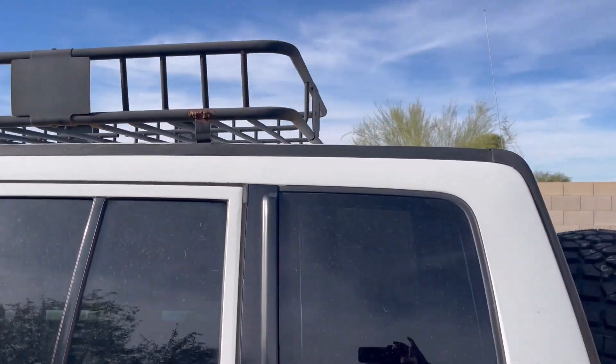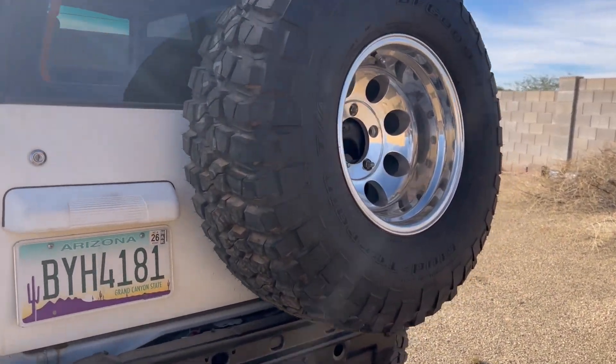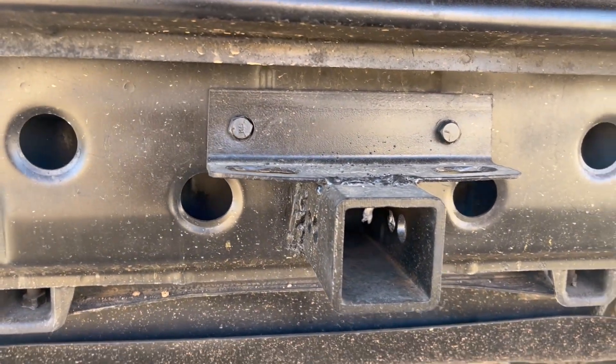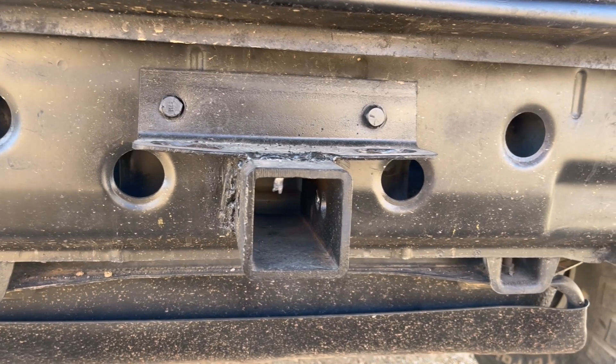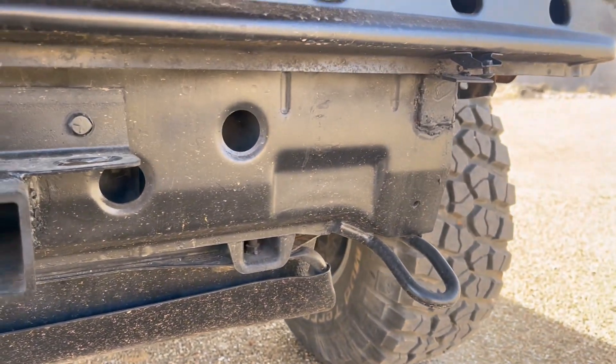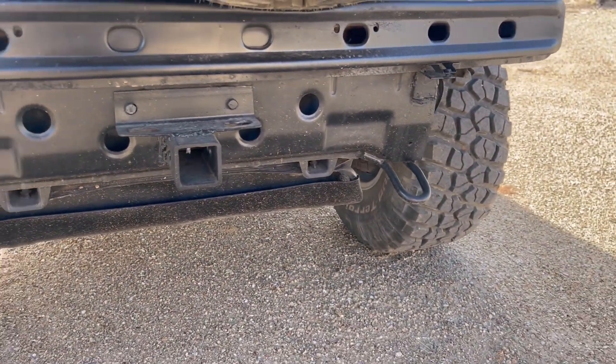One of the other modifications — because I want this to be able to pull some kind of little trailer — I went ahead and in the back here they just cut out this back plate and put me a square two-inch receiver into it, so I can just drop a receiver in there and tow with that. These things can tow about a thousand to fifteen hundred pounds, depending on which website you go to.